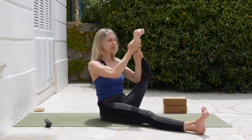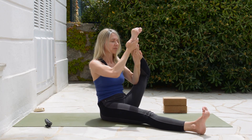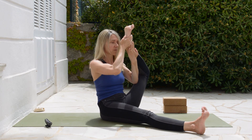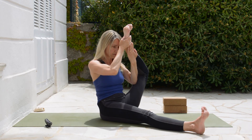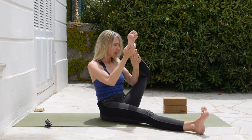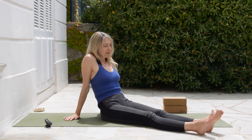If you don't come all the way, it doesn't matter — just stay here. Or if it comes, no problem, bring it closer. Then releasing and shaking out the legs a little bit.